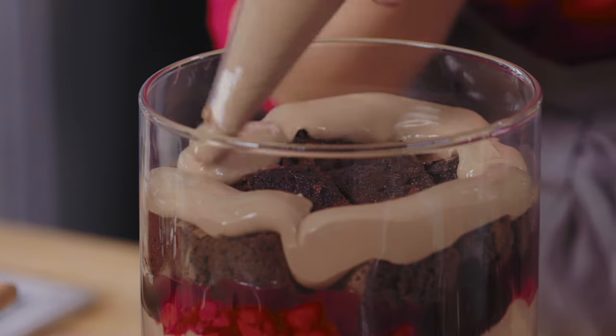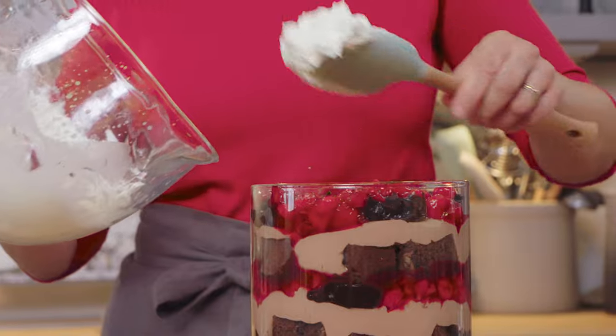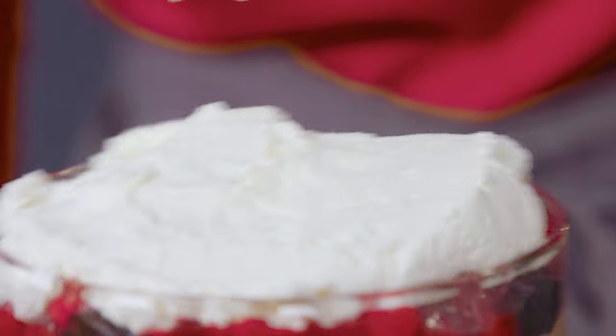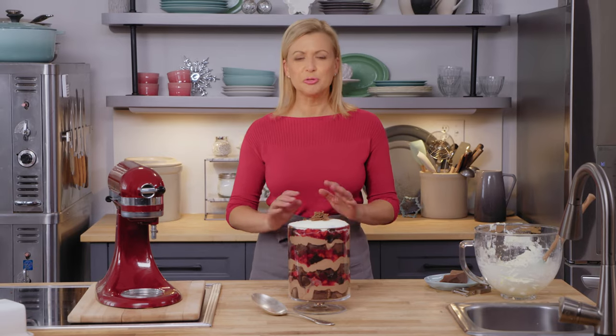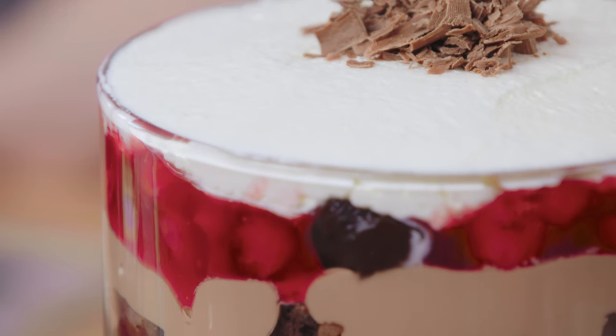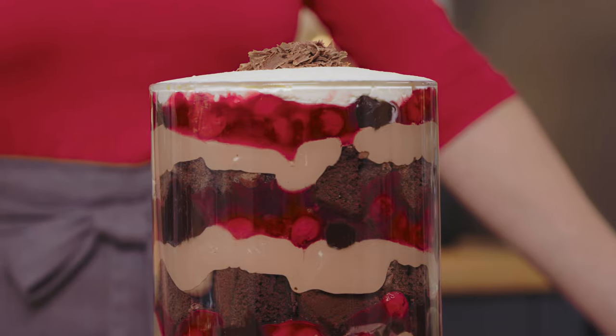Except for the whipped cream, you could assemble this trifle a full day — even two days — ahead of time. I do like to put on the whipped cream and a little grated chocolate close to when I plan on serving it. Trifle truly is a holiday classic, but this Black Forest version makes a grand dessert that will get your family feeling so festive.